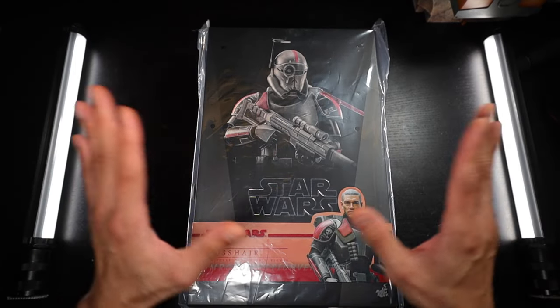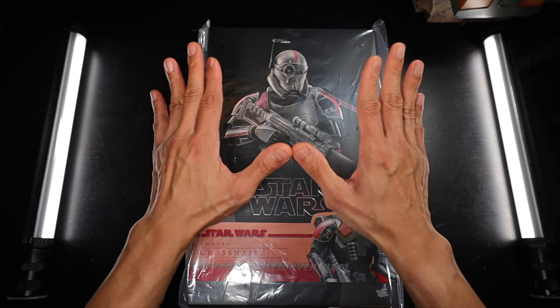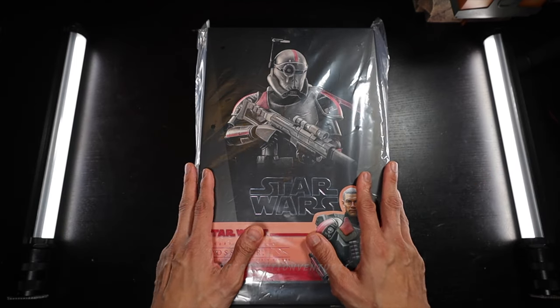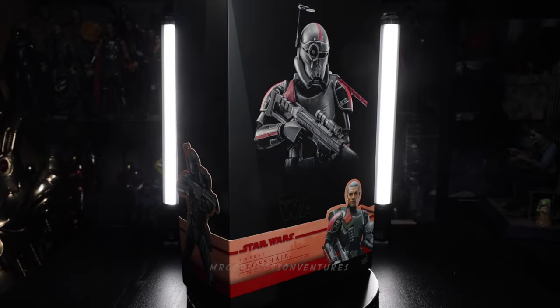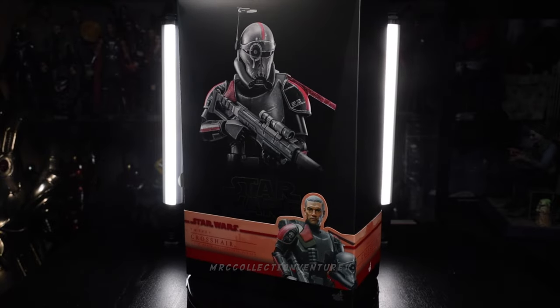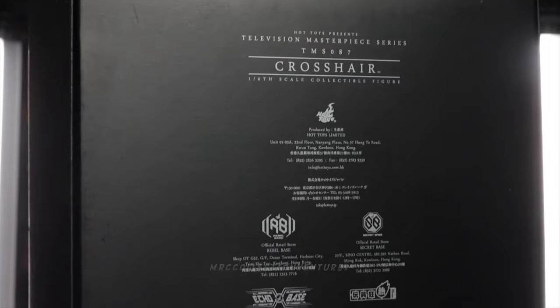Hey, what is up everybody, how's it going my fellow collectors? This is Regan, thanks for tuning back into our channel. In today's video, we are going to unbox and review this newly released figure from Hot Toys — this is Nan Aridan Crosshair from the Star Wars: The Bad Batch TV series, TMS087, one-sixth scale collectible figure.